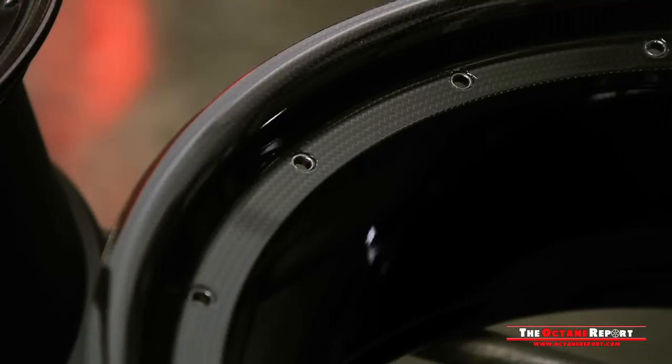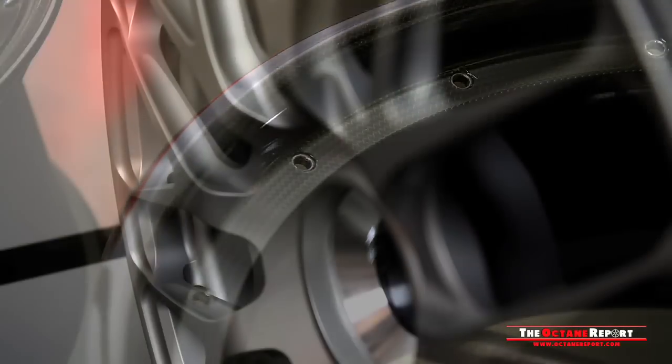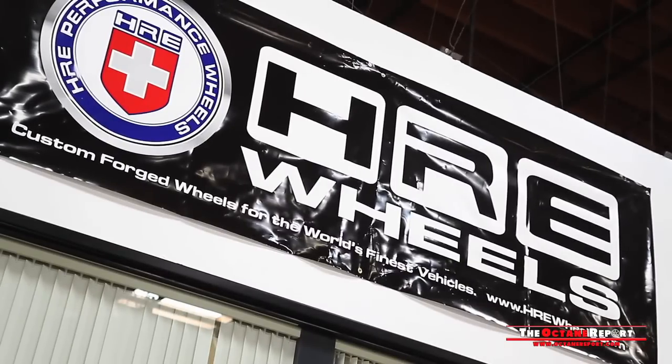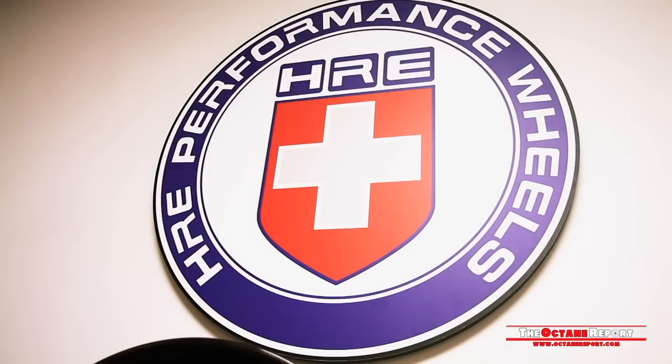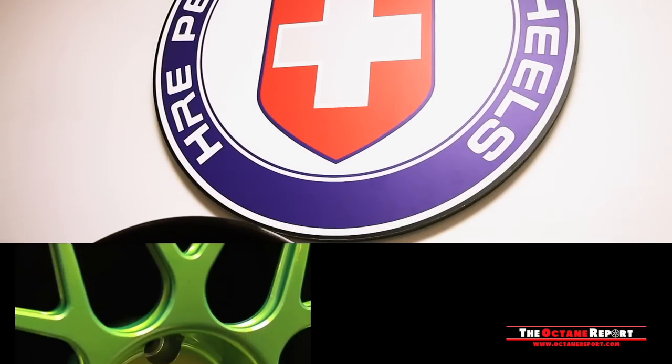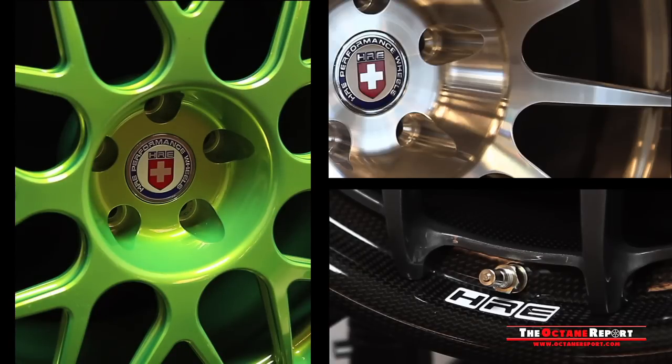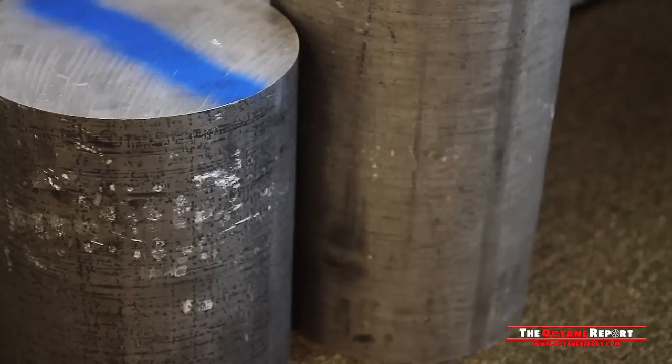In the world of aftermarket performance, there's a big difference between cheaply made counterfeits and the quality of the real deal. We've come to Vista, California-based HRE Wheels to see firsthand the construction of a forged performance wheel. Although an ALMS Lamborghini project lies in wait for the new year, every wheel that leaves HRE, right down to the street stuff, starts out like this — a raw chunk of 6061 aluminum.